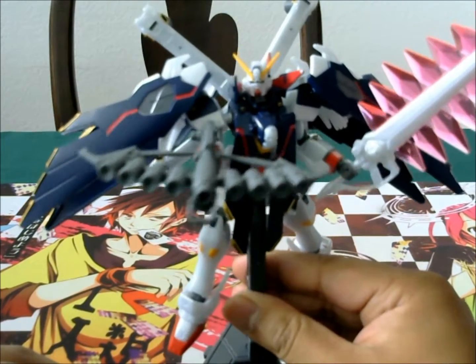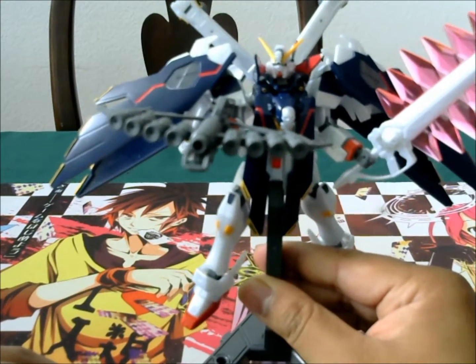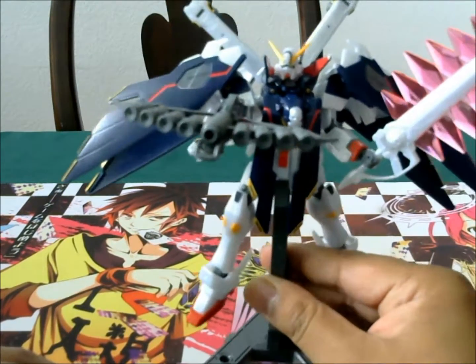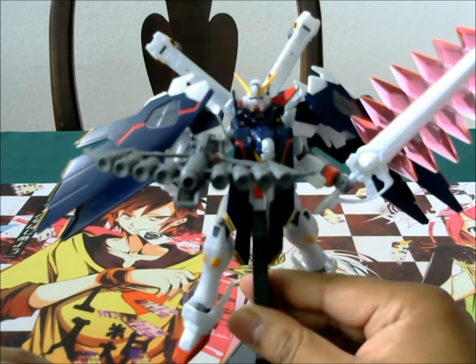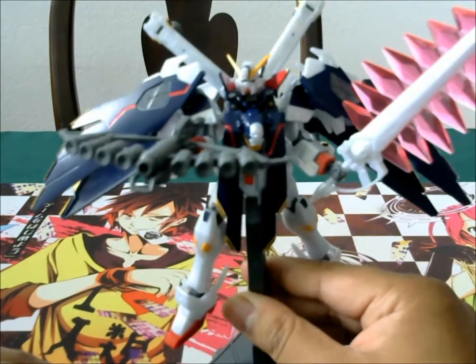The white on this kit — I have to say it's not the greatest white. It's kind of like a pearl, pearlescent white. It's supposed to be like a bone white but I don't think it does the job very well because it's such a shiny white.